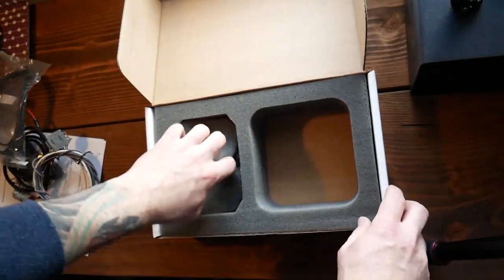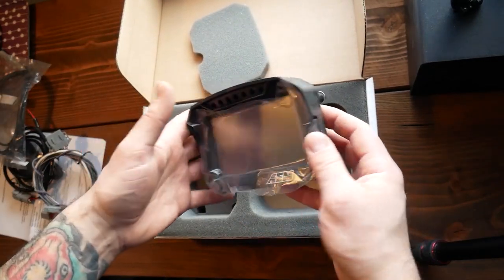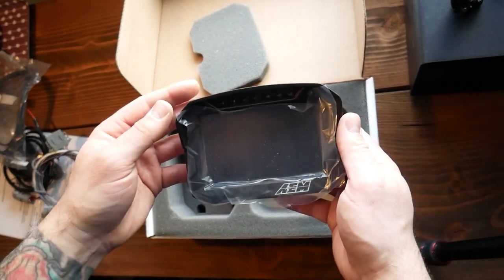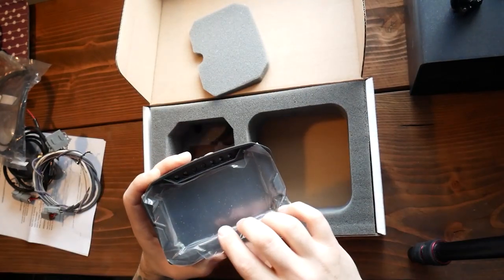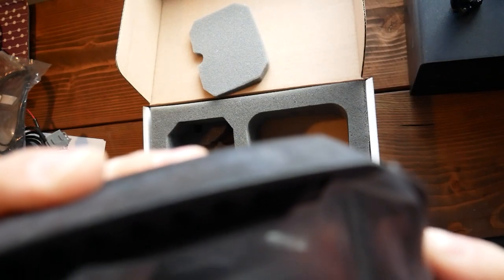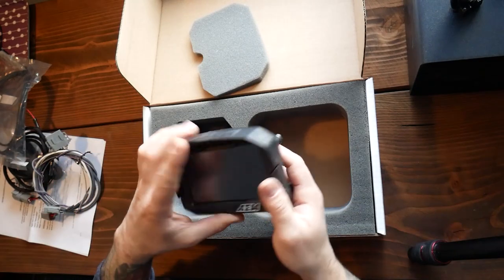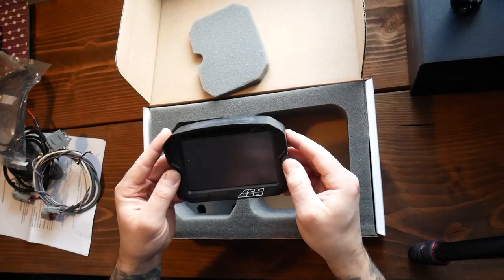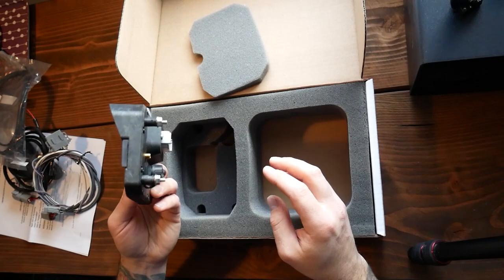USB, and then I guess this is what we want to see, right? So we're gonna peel this off together. Oh yes — seems like a pretty sturdy piece. I know there are buttons on each side to scroll through your screens.